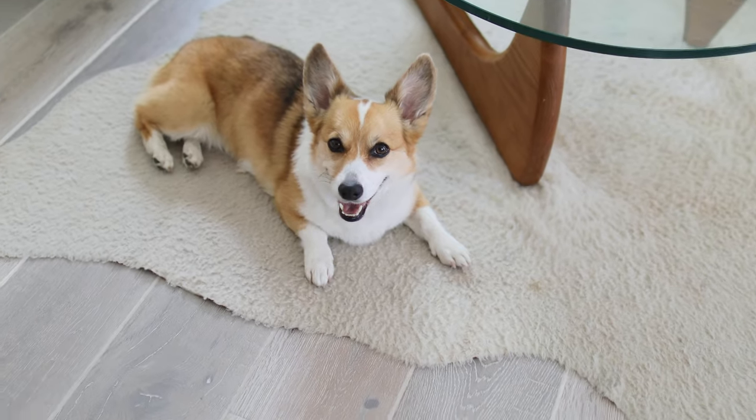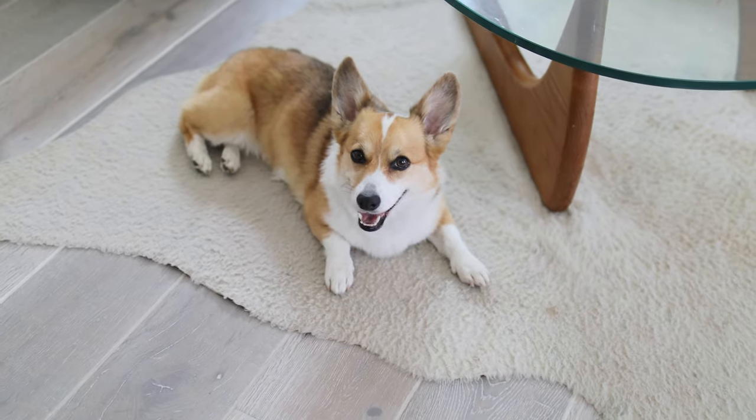Hey everyone! Welcome back to another video. This week we're going to share with you our favorite bully stick hack. It's no secret that a tired dog is a happy dog. We are constantly looking for ways to keep our dogs busy and happy and give them lots of things to do throughout the day.